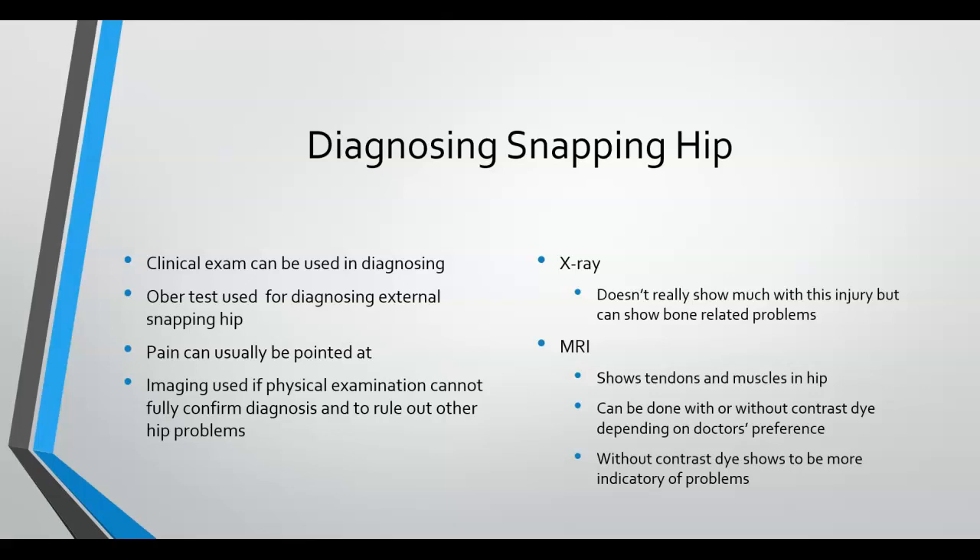An MRI may be held off on depending on the doctor's protocols until they see how physical therapy helps, due to the cost of an MRI. If great improvement is seen with just physical therapy, then there is no need for further imaging.